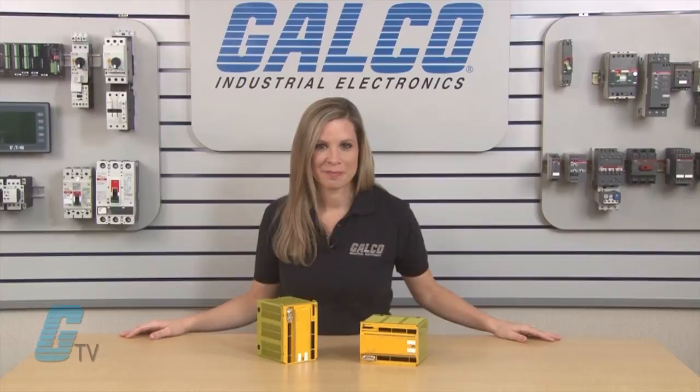They are available with 8 or 32 kilobytes. The PILS PNAS M1P Safety Relay, along with thousands of other products and services, is available at galco.com.